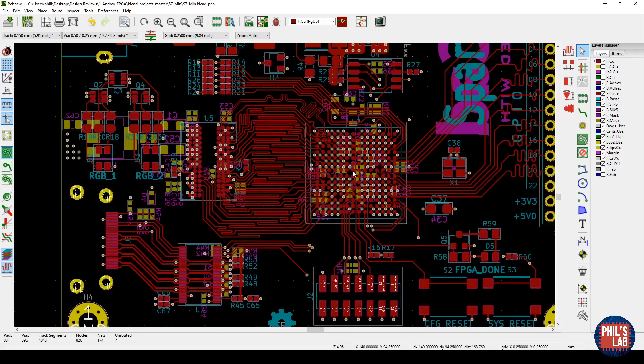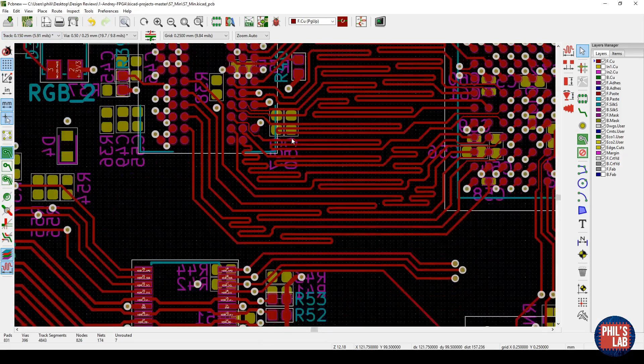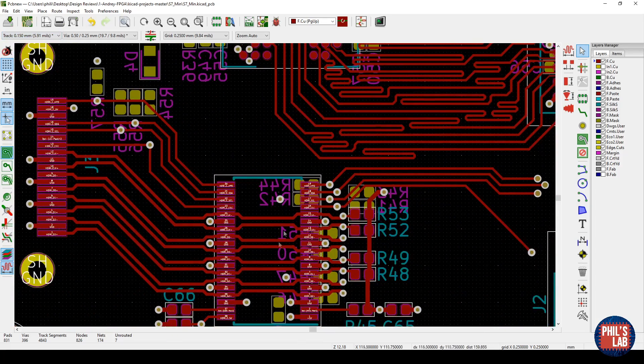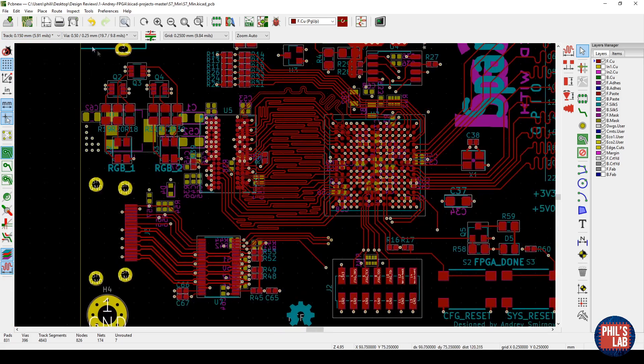I won't go over everything for the sake of time, but I hope the impedances have been calculated for the DDR parts — we want controlled impedance traces there — and for the HDMI parts as well, depending on the stackup. Next let's look at the BGA breakout.